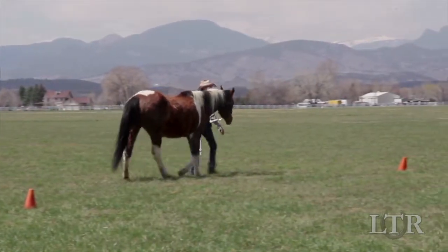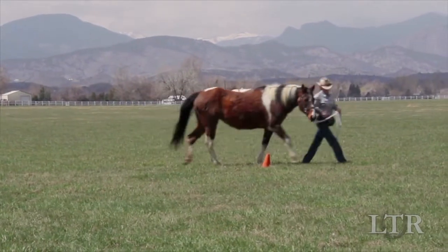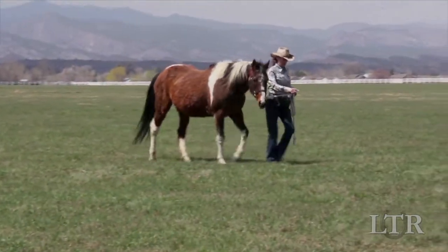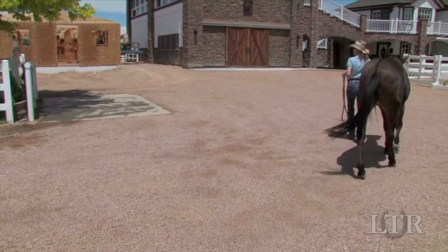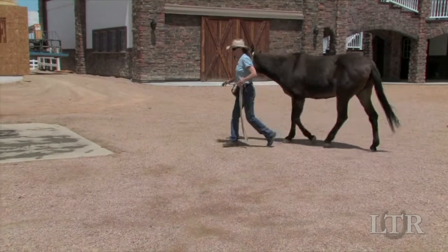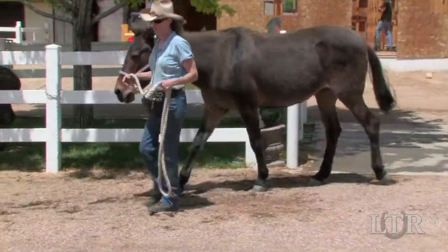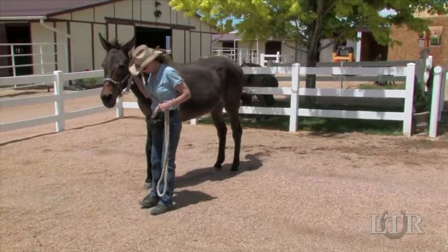If you consistently concentrate on correct muscle development and good posture during flat work leading training, it should take a total of about 6 months of steady work on straight lines and smooth arcs for his good posture to become habitual. He will no longer need much prompting from you to stay in good equine posture. Again, you are developing new habits with behavior modification, substituting an incorrect behavior with another more correct behavior.